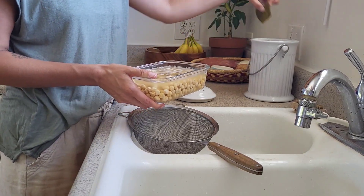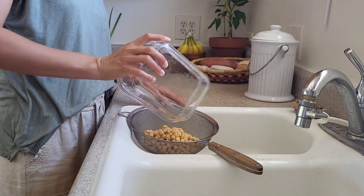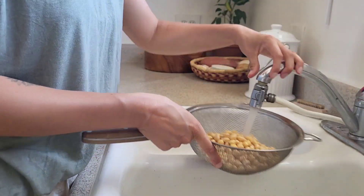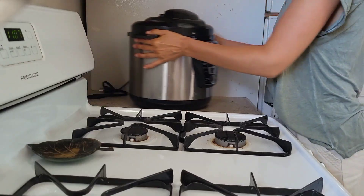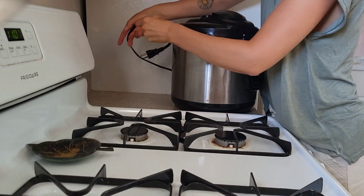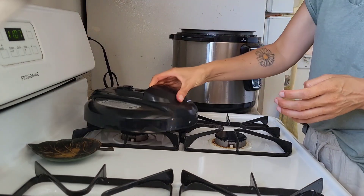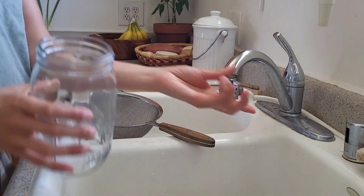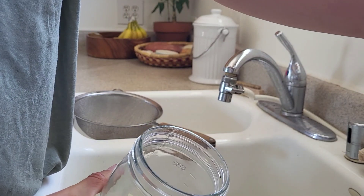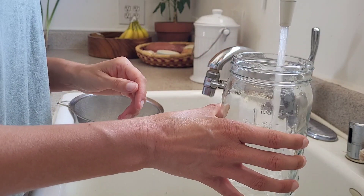If you had any seaweed in your soaking water, go ahead and dispose of that — I like to put mine in the compost. We're going to rinse and drain our chickpeas: drain them in a strainer and give them a little rinse. I like to use a pressure cooker for any grain or dried beans as it takes way less time. Pour your chickpeas into your pressure cooker if you have one, otherwise you can cook them on the stove, and fill with clean, filtered water.